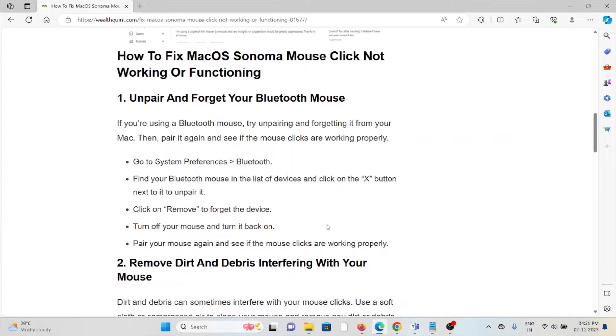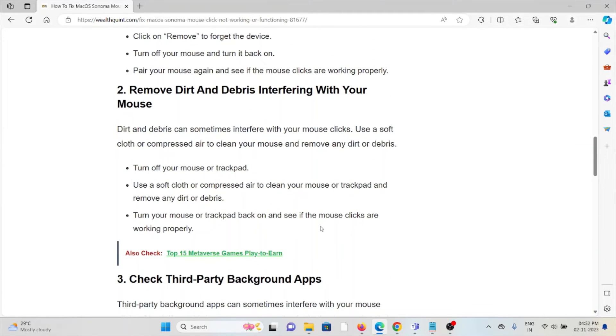The first method is to unpair and forget your Bluetooth mouse. If you are using a Bluetooth mouse, try unpairing or forgetting it from your Mac, then pair it again. Go to System Preferences > Bluetooth, find the Bluetooth mouse in the list of devices, and click the X button next to it to unpair. Click Remove to forget the device. Turn off your mouse and then turn it back on, pair your mouse again, and see if the mouse clicks are working properly.